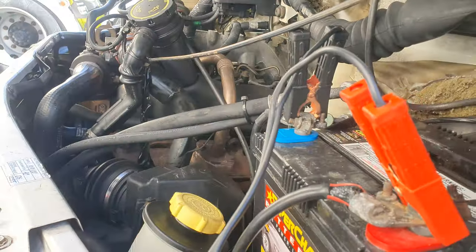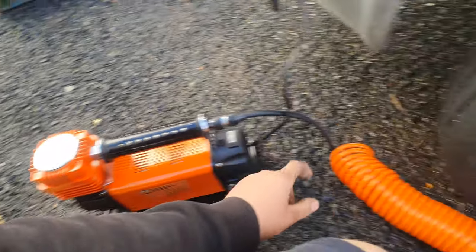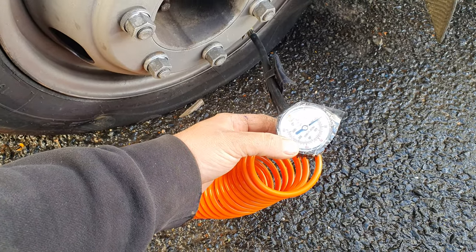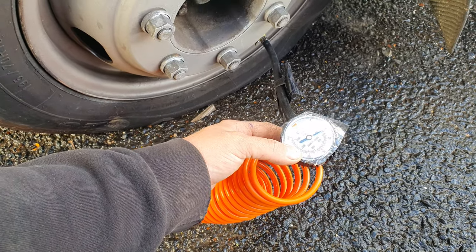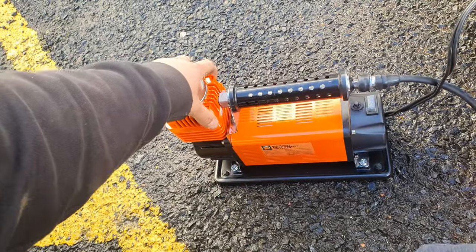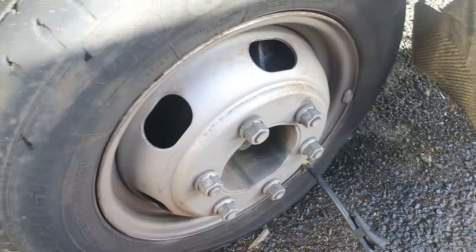Just connected to the battery on the transit. Transits are great — they've got twin batteries in them as well. It's actually not very noisy. That's refreshing.